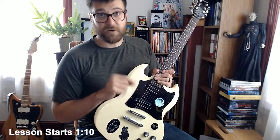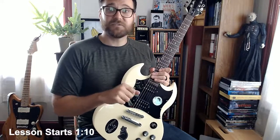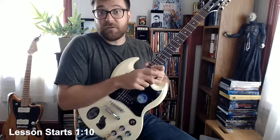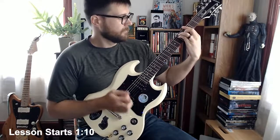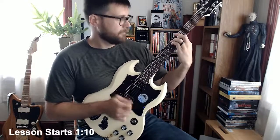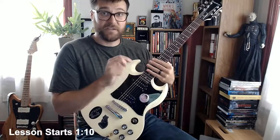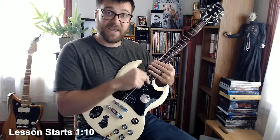Quick note on the chord progression that we're going to be playing over. It's not exactly like the chord progression on the original studio recording of Sweet Jane off the Loaded album. That one goes B minor, A, D. This one leaves out the B minor and replaces that with just a G, so it goes G, A, D.